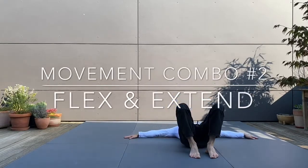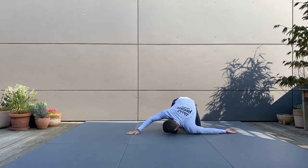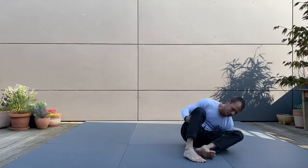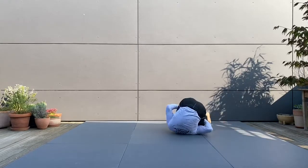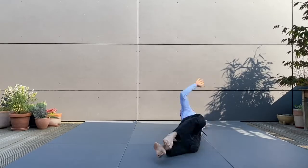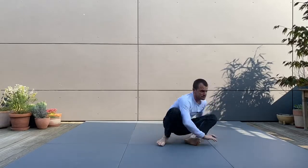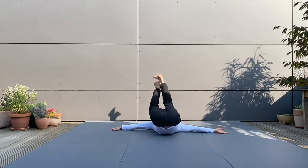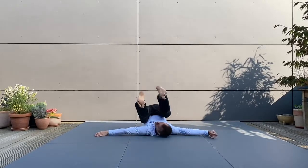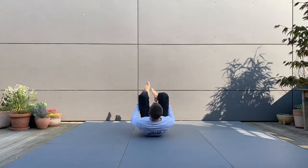Now, keep all those cues alive and try to smooth out the whole movement combo while still putting your attention on the movement of your spine. We have practiced this sequence for two weeks, so let's try to make it as smooth as possible. Use all the internal cues — all the cues about head position, hand position, and the position of your feet — in order to roll in the most effortless way possible. Make it smoother with every repetition, while keeping your attention on the basic movement direction of your spine: flexion and extension. This is the task for the third week of our twelve-week program.